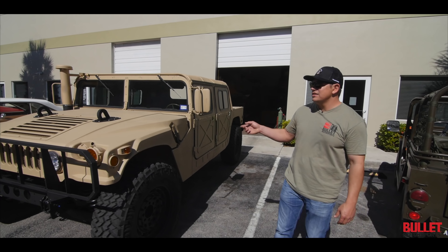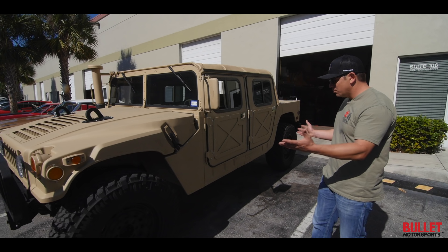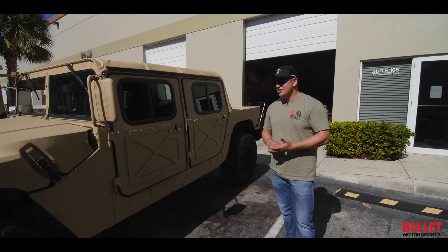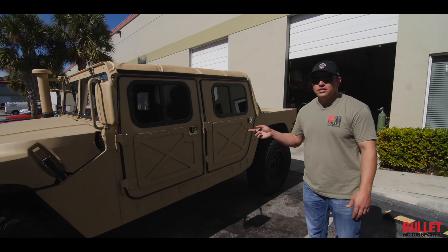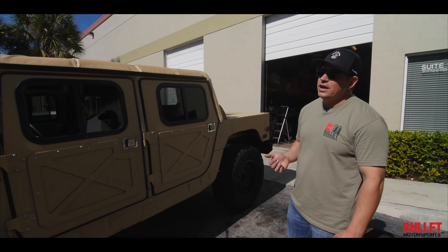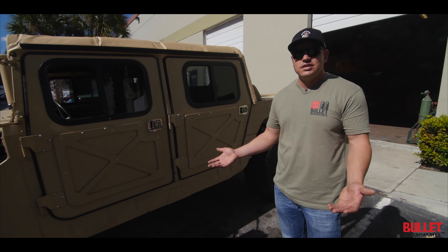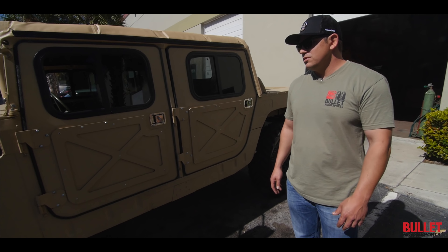What we have here is a 1986 AM General Humvee — a former military truck that we've refitted with a host of fun goodies. We built this truck for a guy named Neil in Texas about a year ago, and then he called me. He said he drives 300 miles to fishing tournaments and it only maxed out at 60 mph, so we had to do something. So let's do a swap.